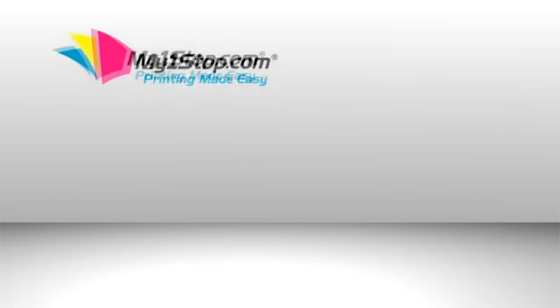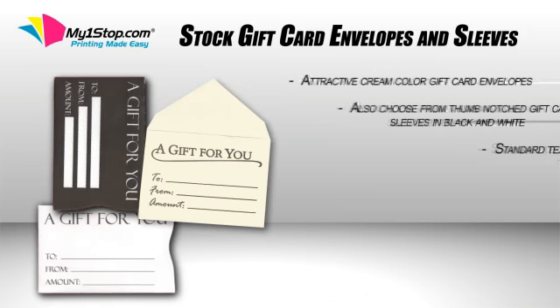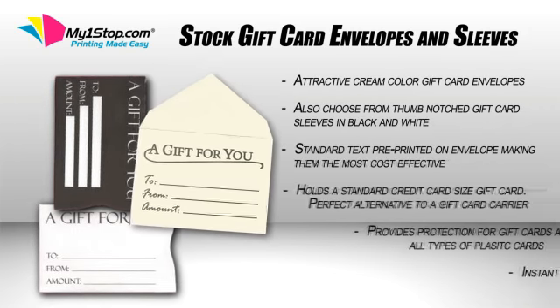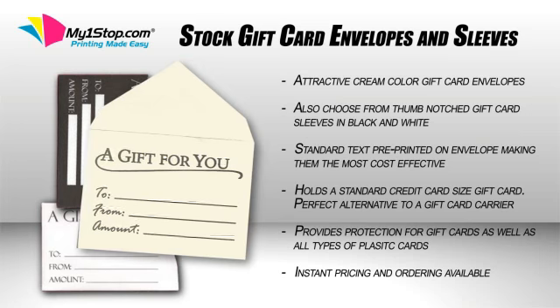The first set of stock products we offer are stock gift card envelopes and sleeves. We have three different stock envelopes and sleeves to choose from. The first is a traditional envelope in a cream color. This envelope fits a standard size credit card perfectly, and with the pre-printed information included, you'll get a great price.